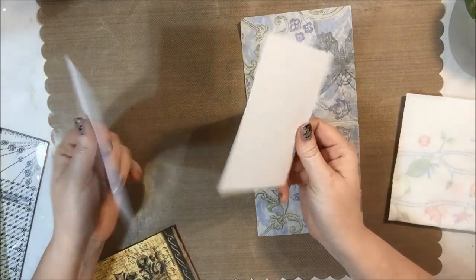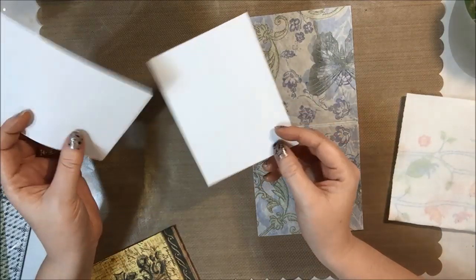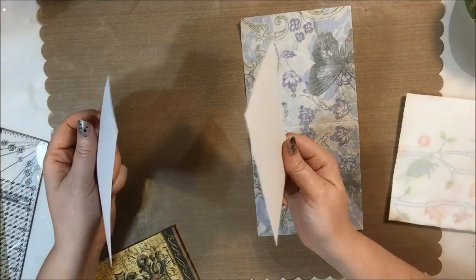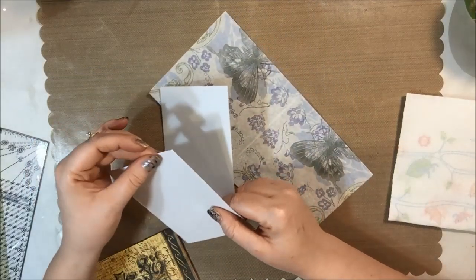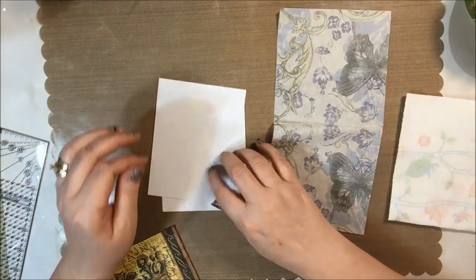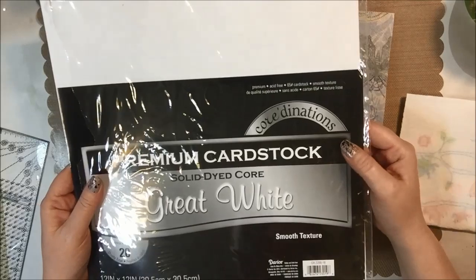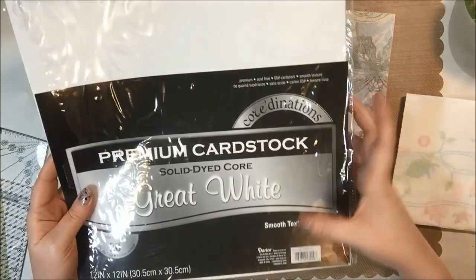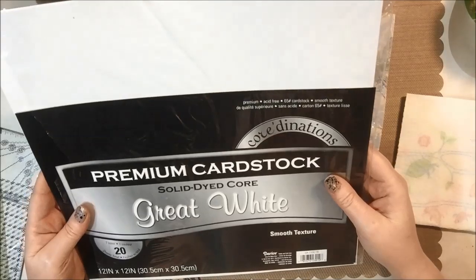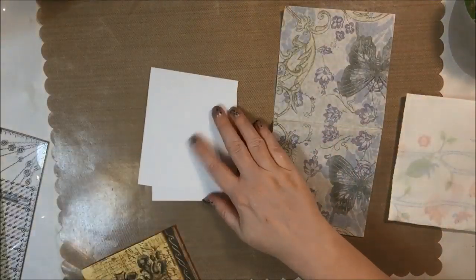First things first is to get your paper cut. I'm using some fairly inexpensive lightweight cardstock that I'll adhere to the card base. This is the Coordinations brand cardstock — it's a 12 by 12 made by Darcy, smooth texture cardstock. It's really super lightweight, I think it's 65 pound cardstock, and it's really super smooth.